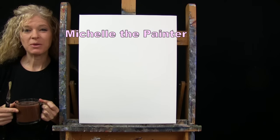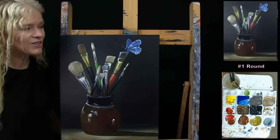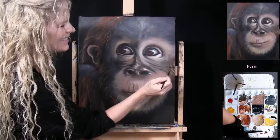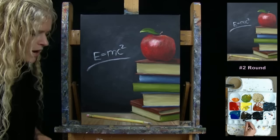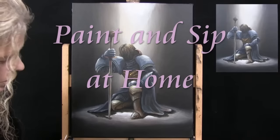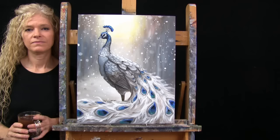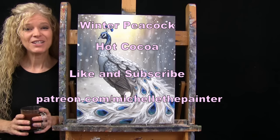Hi there, I'm Michelle the Painter and this is Paint and Sip at Home. Today I'm going to be painting winter peacock and I'm sipping on some hot cocoa. If you enjoy this process, I do hope that you like and subscribe to my channel and check out my Patreon page where you'll find additional painting perks. So let's get painting and let's get sipping.